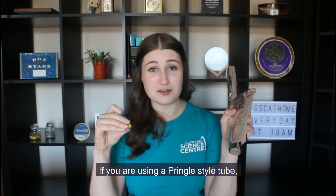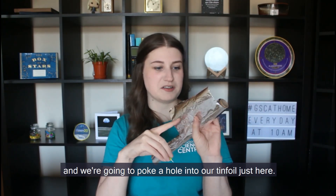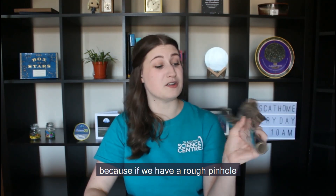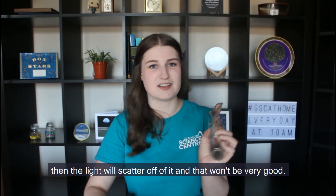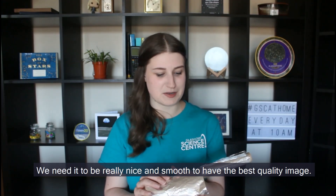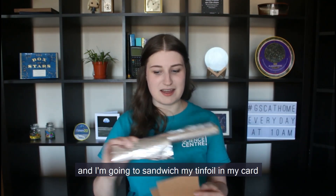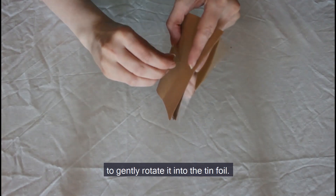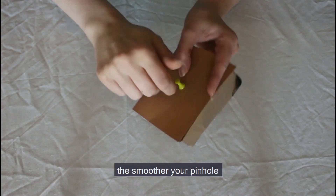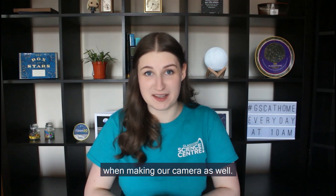If you are using a Pringles style tube you can use the metal end instead of the tin foil. We're going to poke a hole into our tin foil. We don't want to go straight in and make a really rough hole because if we have a rough pinhole the light will scatter off it. We need it to be really nice and smooth to have the best quality image. So I have some card and I'm going to sandwich my tin foil in the card and use our pin to gently rotate it into the tin foil. The slower and more delicate you can make this, the smoother your pinhole and the better the quality of your image.